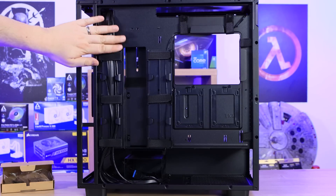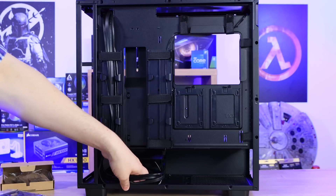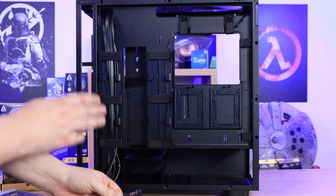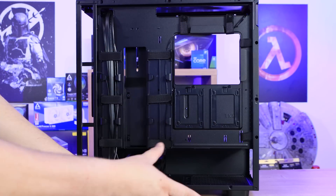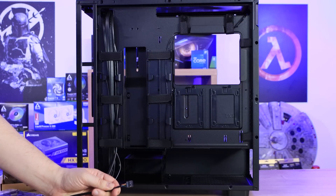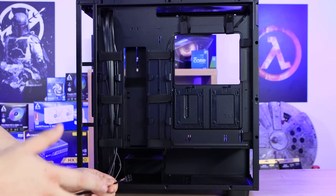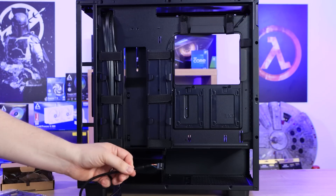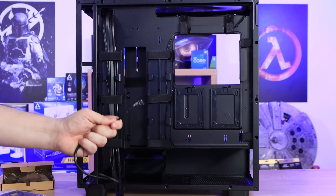The included cabling is mostly black — some flat, some rounded. However, they've included an audio header cable that is rainbow-coloured. If you've got a fully black build with a black case, black motherboard, black cooler, black GPU, and black power supply, you'll have a rainbow-effect cable coming out of your HD audio header. It's 2022 — there's no excuse for this, as cases costing as little as 20 pounds manage to use black cables throughout.